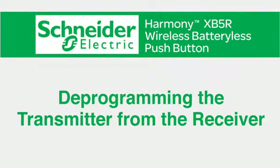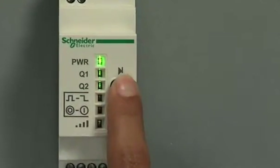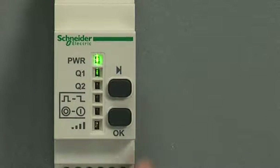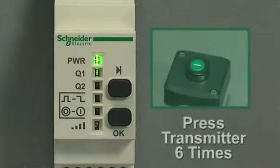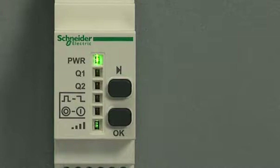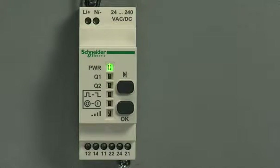Next, let's learn how to deprogram the transmitter from the receiver. First, press the scroll through button, holding it down for several seconds until the output LED is flashing. Press the scroll through button to select the output you'd like to deprogram, then confirm your output by pressing the OK button. Next, press the transmitter button six times. When you see the wireless signal strength LED light up green, the command has been accepted. Now when you push the transmitter button again, you'll see it's no longer communicating with the receiver — the deprogramming is a success.